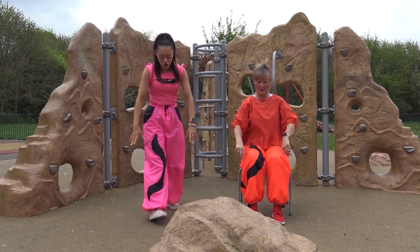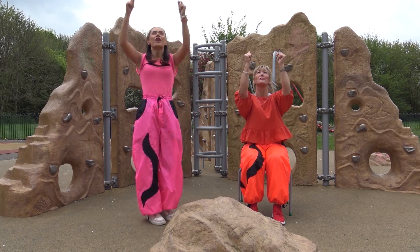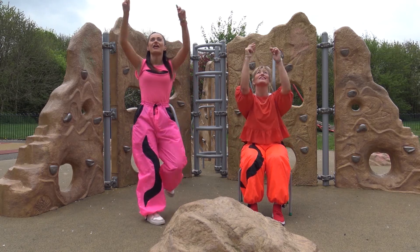One, two, three, four and five. Brilliant.